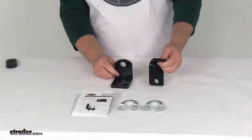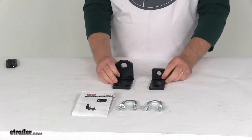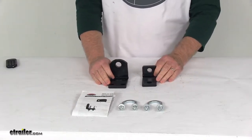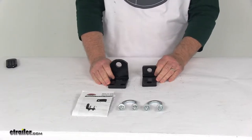We're going to take a look at the custom mounting brackets for the Roadmaster Reflex Steering Stabilizer. These are a custom fit part, designed to fit the 2013 to 2016 Chevrolet 1500, 2500, 3500, and 4500 Express vans.